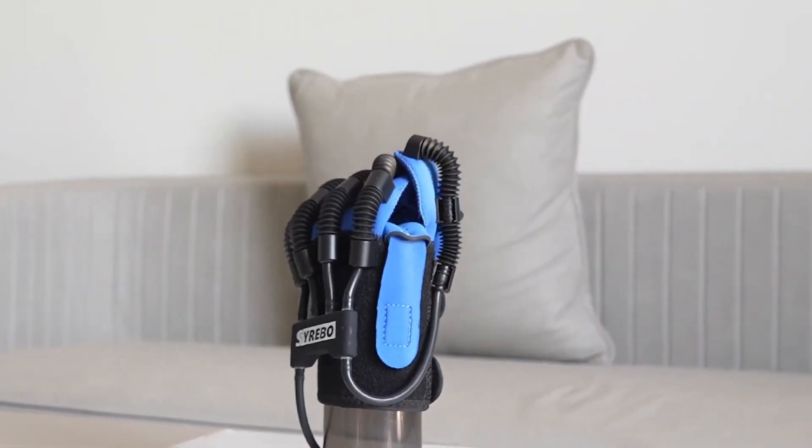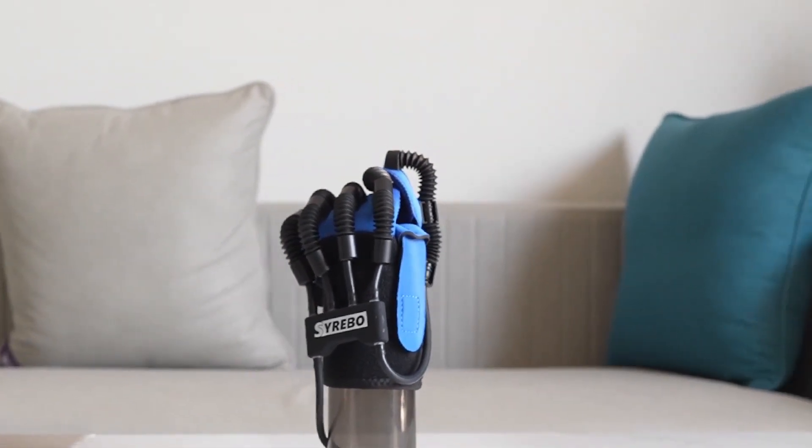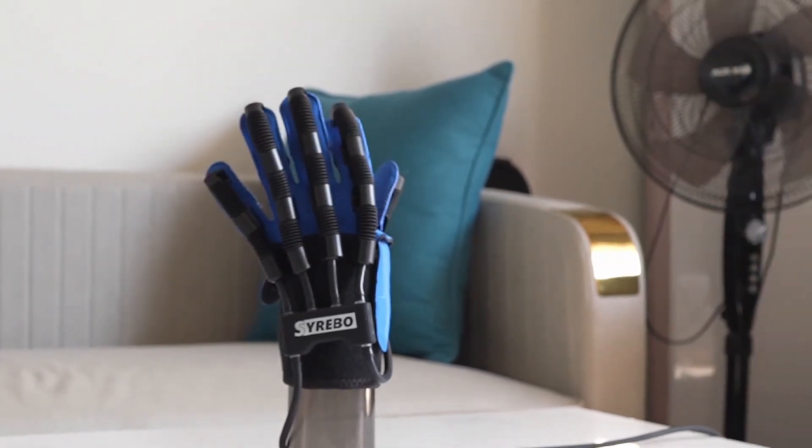In this video, I'm going to show you how the SmartGlove works, what benefits it offers, and how it can change the future of stroke recovery.